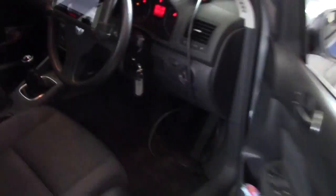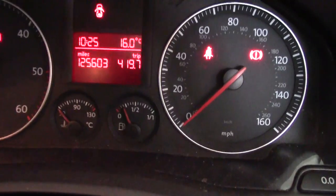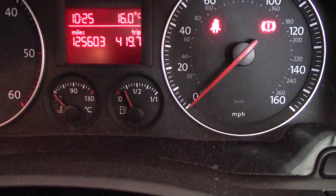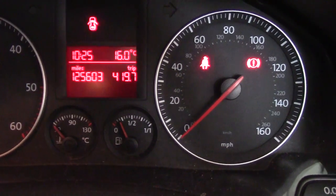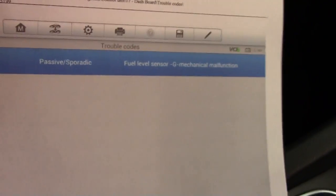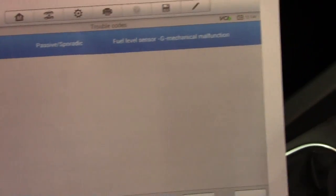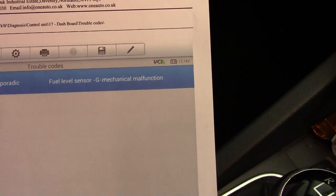I've already had the Autel connected up to it. Ignition is on, fuel gauge is down there — reading just under a quarter. I've read the codes first of all. I have cleared the codes on the Autel at the moment — I'll explain why in a moment — but this is what I had: a 00771 code, and it says a passive or sporadic fuel level sensor G mechanical malfunction.